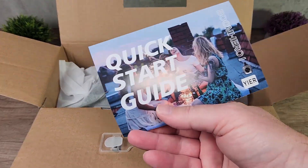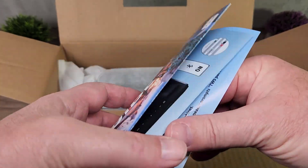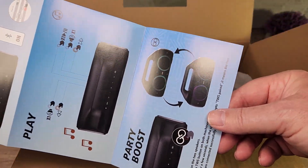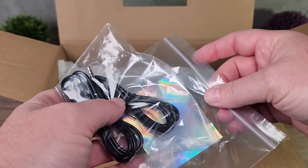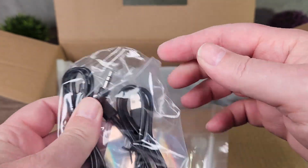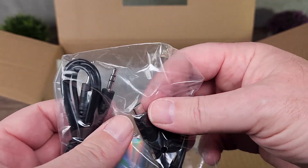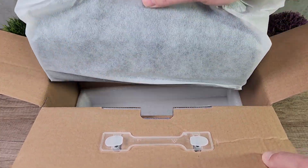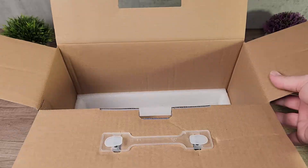First, the user manual slash quick start guide. I like the fact that it's in color — that's very unusual for a user manual. All in color with pictures and everything, very easy to understand. Then we have some cables: a 3.5mm jack to 3.5mm jack, and a USB-C cable to USB cable. This device is USB-C, I like that. And of course the Bluetooth speaker itself, nicely wrapped in this soft bag. And that's all for the box.